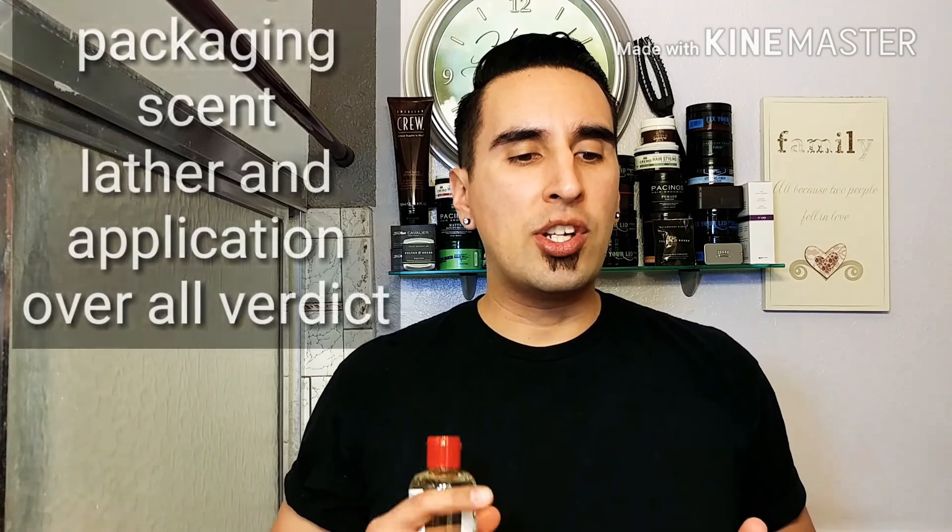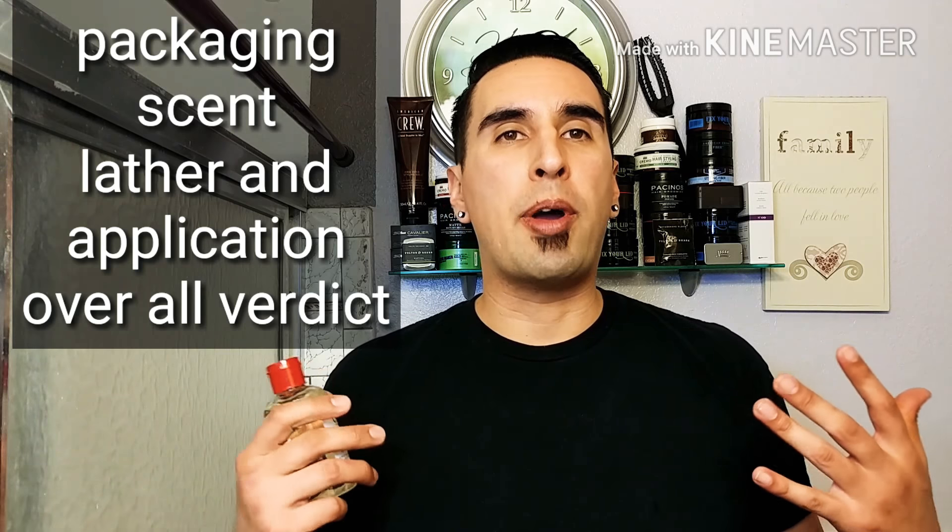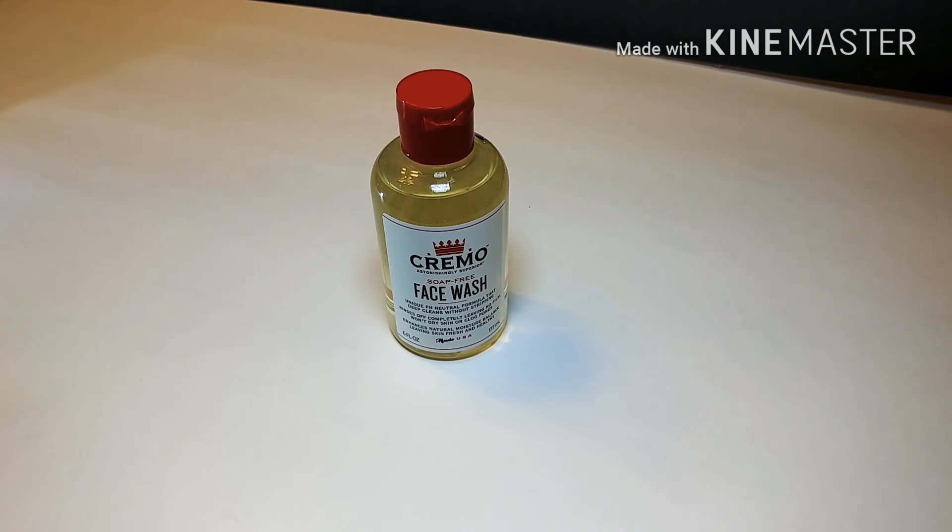We're going to talk about five things on this face wash, just like we do on GQR. We're going to cover the packaging, the scent, the lather, the application, and then my overall verdict. So let's go ahead and get this going, starting with the packaging.